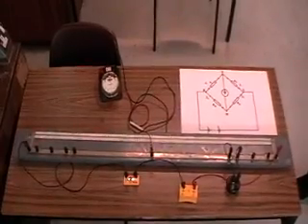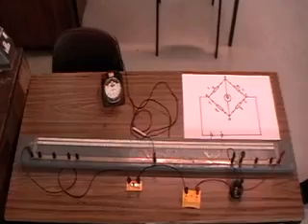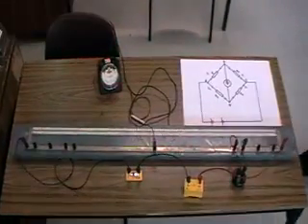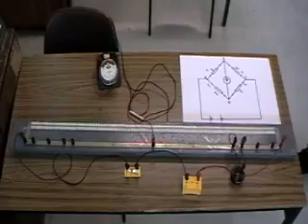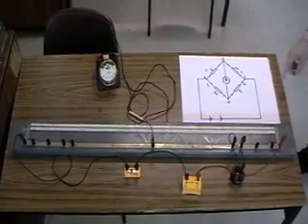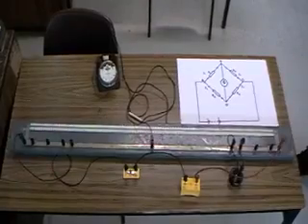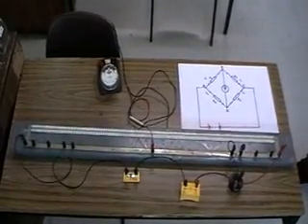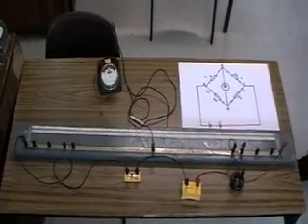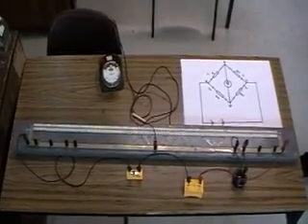Today we are going to demonstrate a metre bridge, which is a practical version of the Wheatstone bridge. Firstly, this is a diagram of a balanced Wheatstone bridge. This means that no current flows into the galvanometer. Any ratio of the resistors will equal the ratio of the corresponding resistors, provided the galvanometer reads zero. However, there is a more practical approach to this, which is the metre bridge.